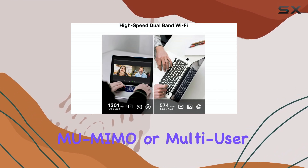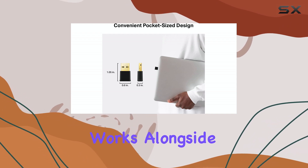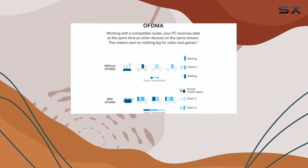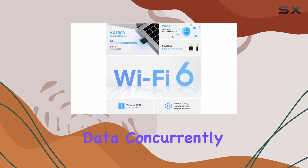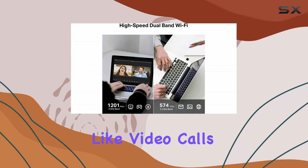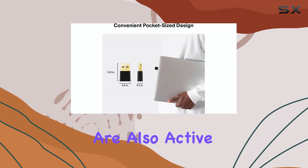MU-MIMO, or Multi-User Multiple Input Multiple Output, works alongside this by enabling the adapter to communicate with multiple devices at once on different streams. When paired with a compatible router, this results in the PC receiving data concurrently with other devices, which helps minimize lag and stuttering during activities like video calls or online gaming when other devices are also active on the network.